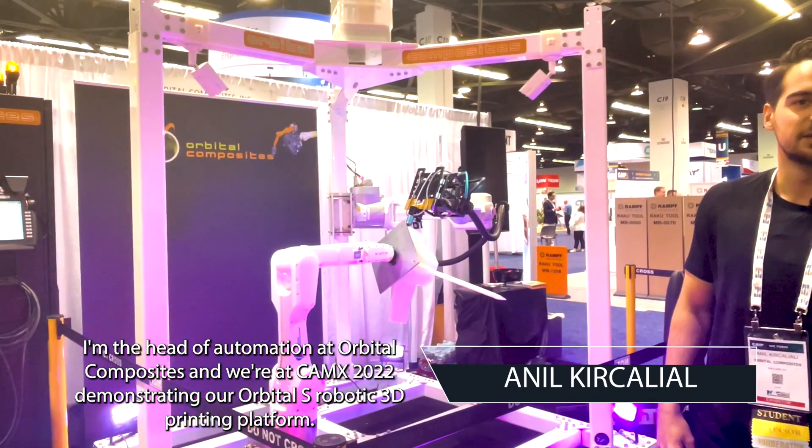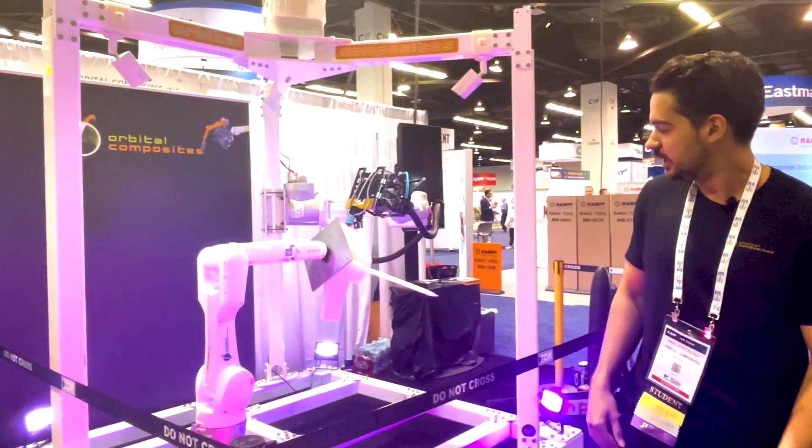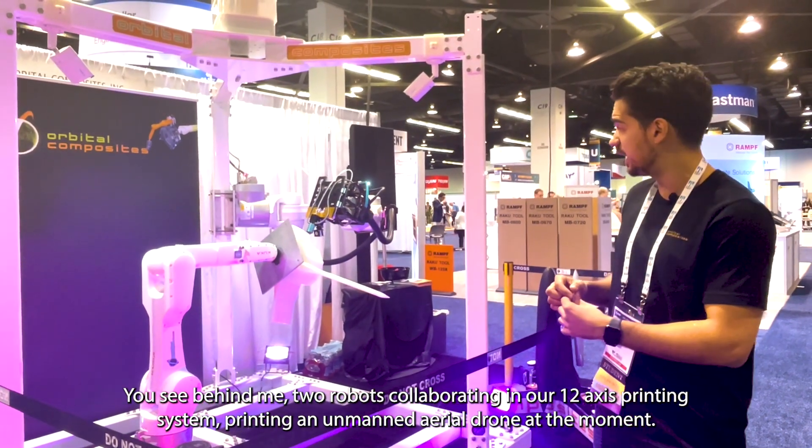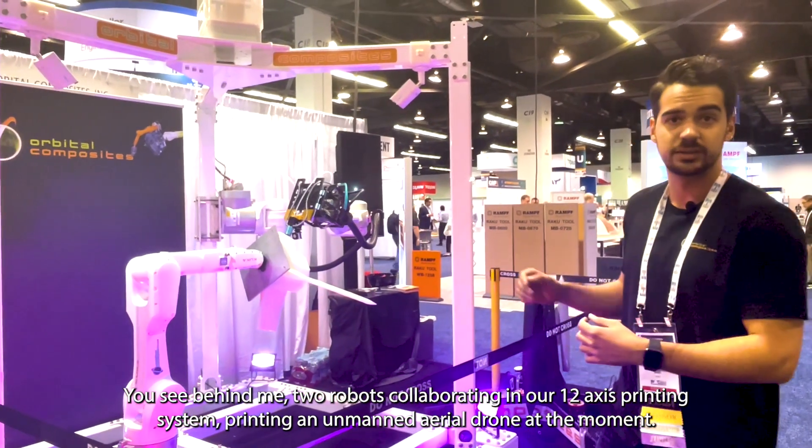Hi, my name is Anul Kujaleli. I'm the head of automation at Orbital Composites and we're at CAMEX 2022 demonstrating our Orbital S robotic 3D printing platform. You see behind me two robots collaborating in our 12-axis printing system, printing an unmanned aerial drone at the moment.